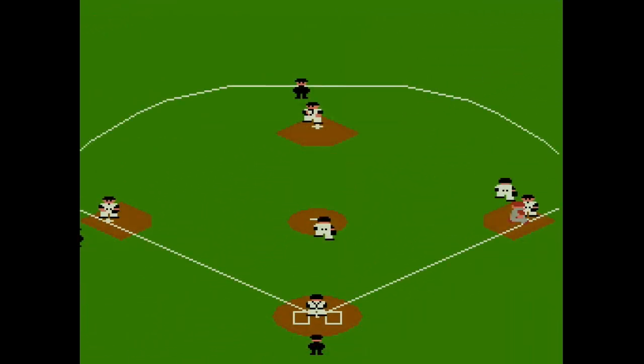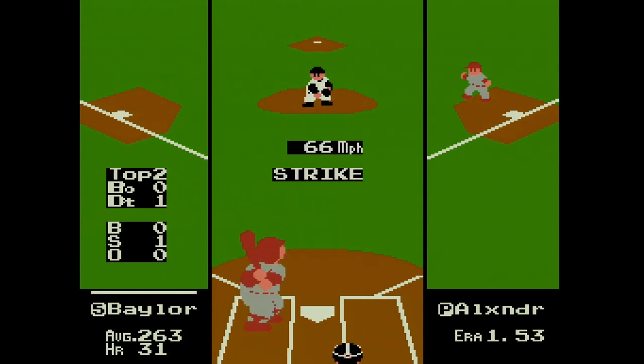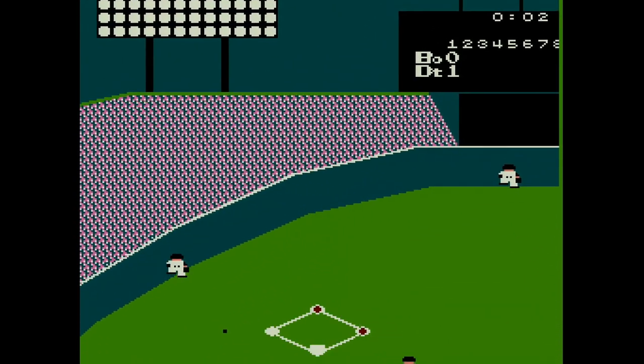Batting is simple too, but that's the fun of the game — you gotta rely on your NES reflexes. Throw me a meatball. There it is. It's out of here. Pasta la vista, baby.